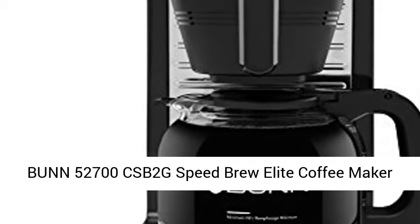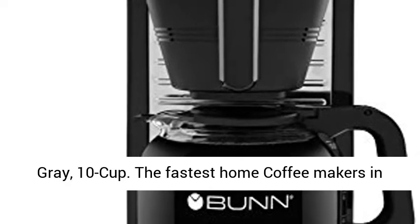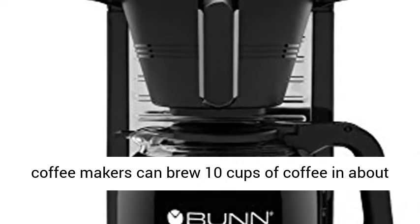Bunn 52700 CSB 2G Speed Brew Elite Coffee Maker, Gray, 10 Cup. The fastest home coffee makers in America, now with an updated design.